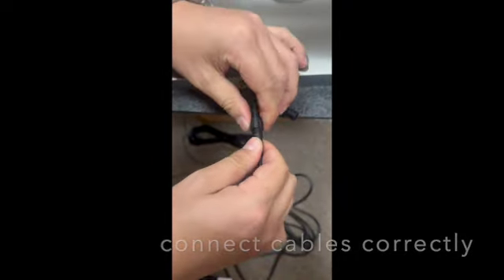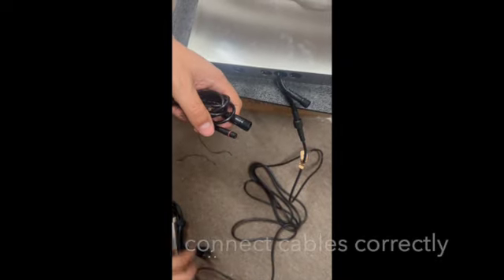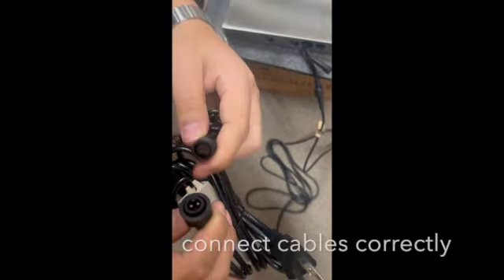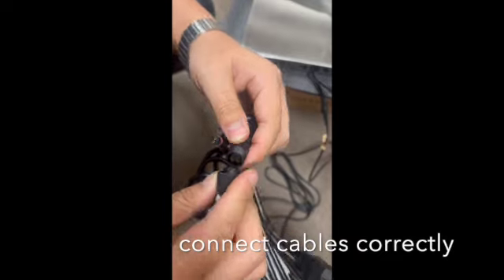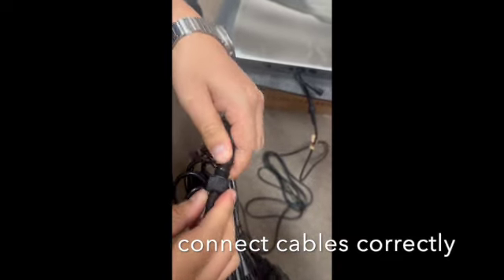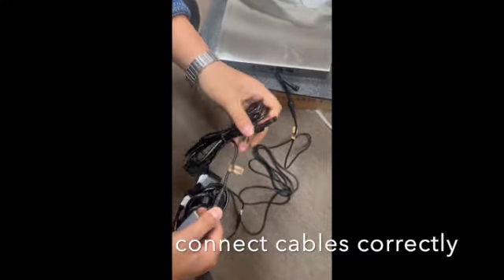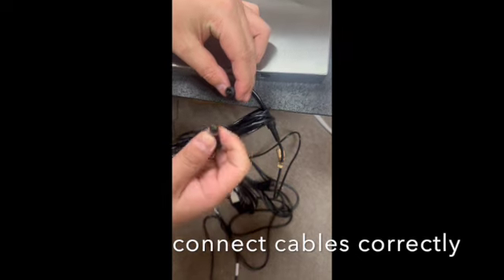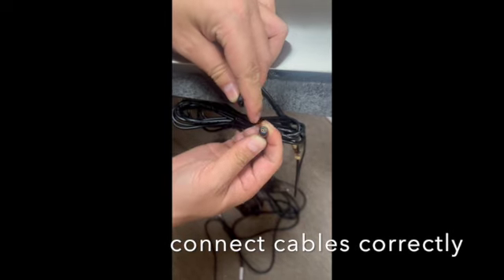Yeah, let's see. Okay, this gap. So you can see the trans plug here — male, female. Is it okay? This male here, can you see male, female? Here, here — gap, gap.